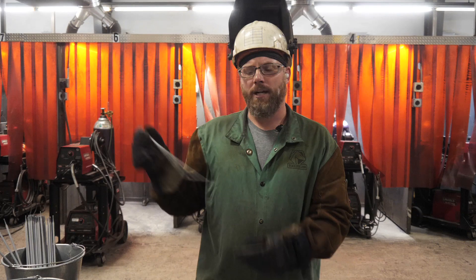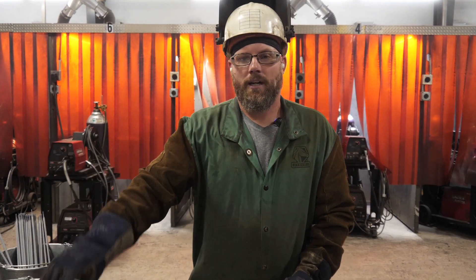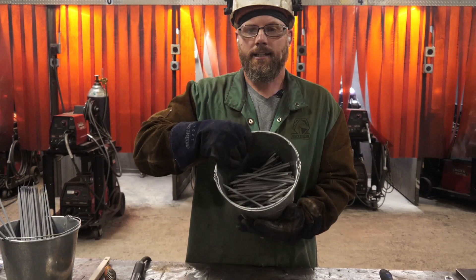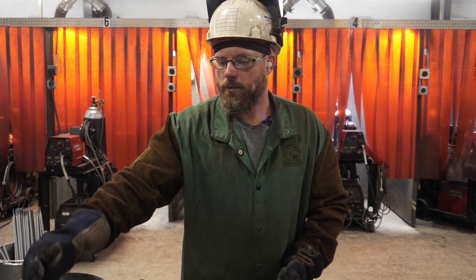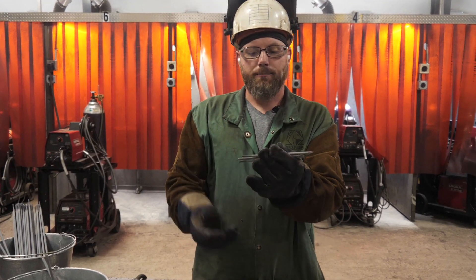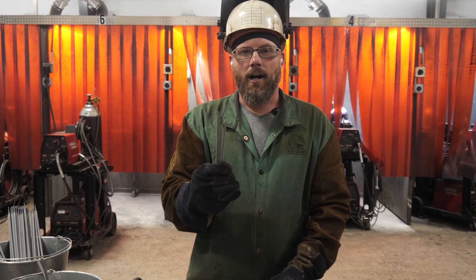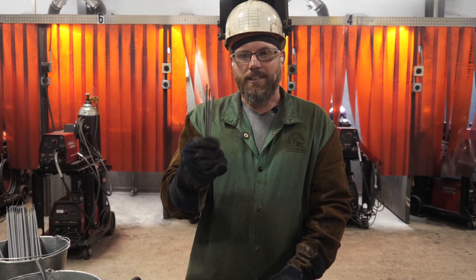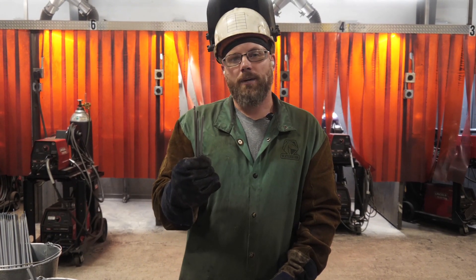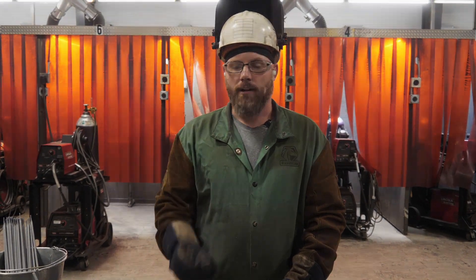We don't always pad weld with brand new rods like this one, 14 inches. We'll make the students weld with rod stubs like these, left over from previous weld tests. We don't make the students use short rods on their weld tests, but this is a ton of stub loss, and that's wasted material and cost. So there will be days where they only get to weld with these. Welding with these makes you a better welder — more starts and more stops help you blend them out and make you a better welder in the long run.